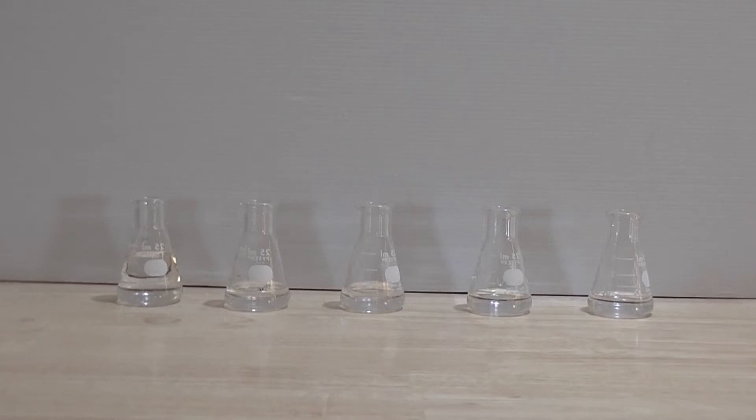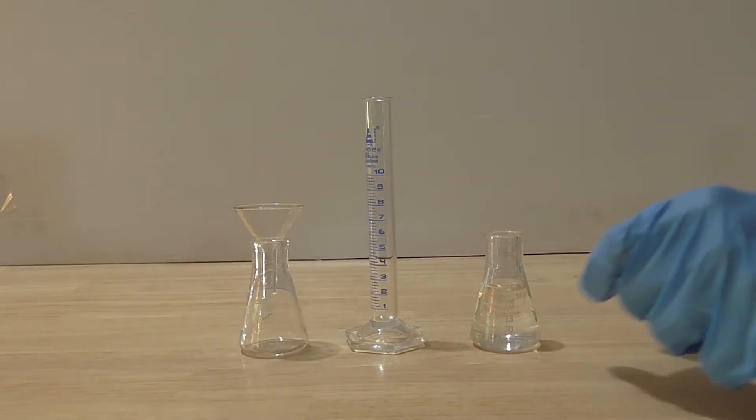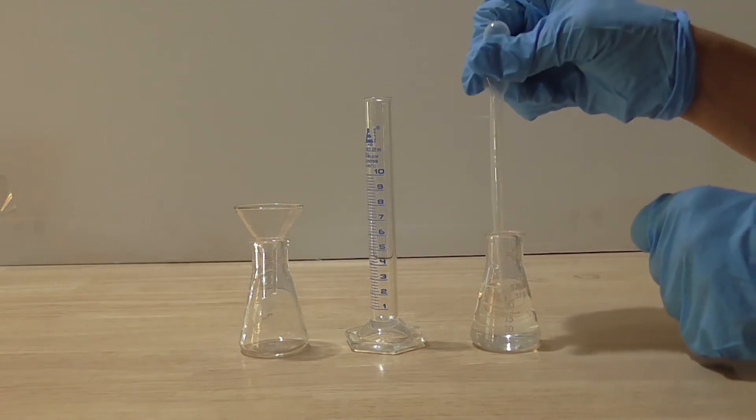I hope this procedure becomes clearer as you watch the rest of the video. So, let's get started. I start with my 1 molar stock solution of hydrochloric acid. Remember that in this experiment, the standard volume is always 1 ml. I pipette in 1 ml of the 1 molar hydrochloric acid into the measuring cylinder.